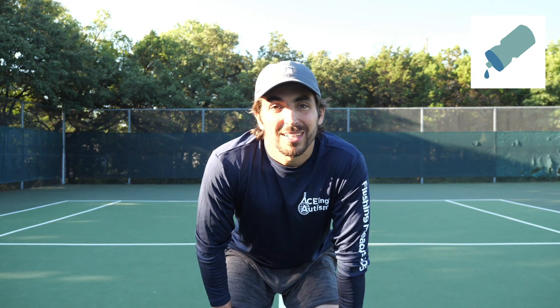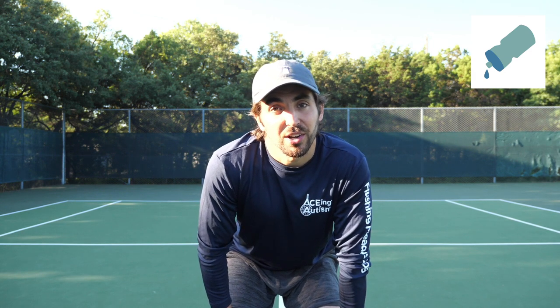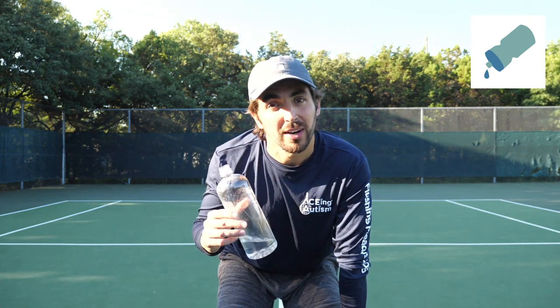Nice job completing the group warm-up. I hope you're feeling warmed up and ready to go. Now is a good time to take a break, get a sip of water, and then we'll move on to hand-eye coordination exercises.